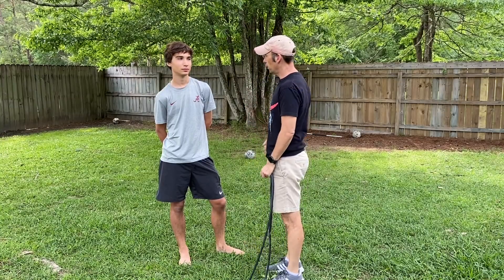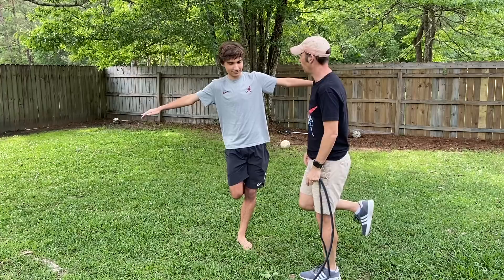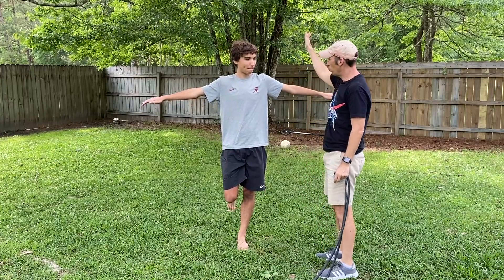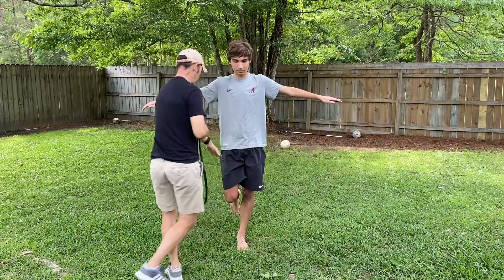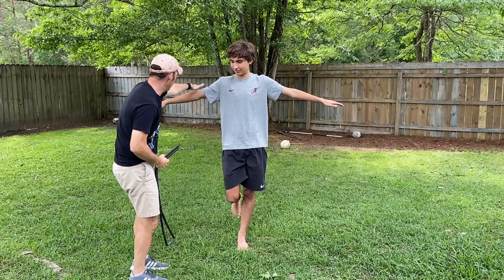Step number one. This is what you do: hold out your arms like this. Now, the first thing you want to do is you want them to tip over. Do it on the side that they pick up their leg on. Push straight down on their arm and they fall over.